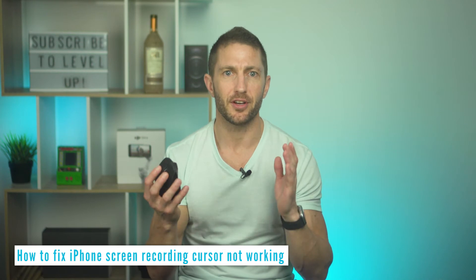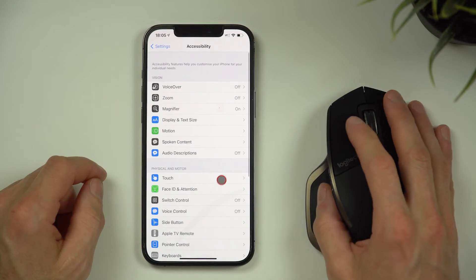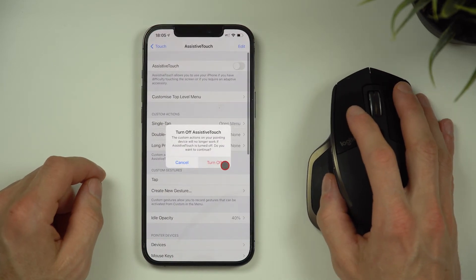Troubleshooting: if the mouse cursor hasn't showed up yet, here's the quick fix. Go to Settings, Accessibility, Touch, then turn on Assistive Touch. You can then turn it off again. If it still doesn't work, try rebooting your device and restarting the Bluetooth connection process.